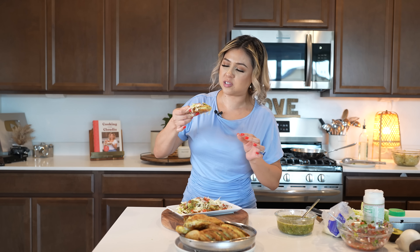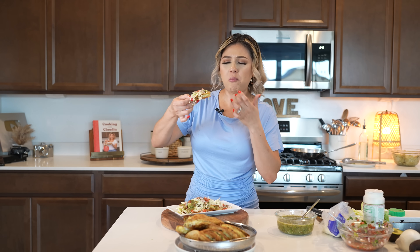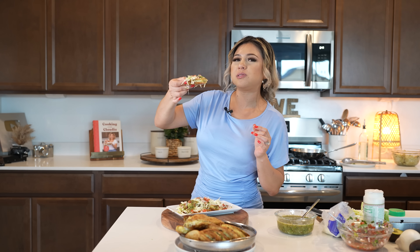Seriously, super delicious — so flavorful, they're just honestly the best. And there you have it, some delicious tacos de papa. I hope you guys enjoyed watching this video. If you did, please don't forget to give me a big thumbs up, share it with your friends and family, and if you recreate this recipe, please don't forget to tag me on any of my social medias. If you're new to my channel, please hit that subscribe button. Thank you so much for watching, and I'll see you guys in my next video. Bye!